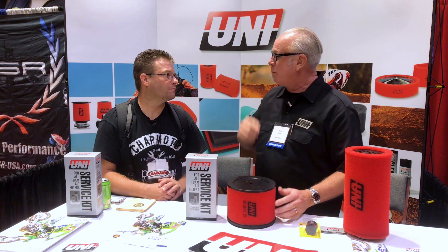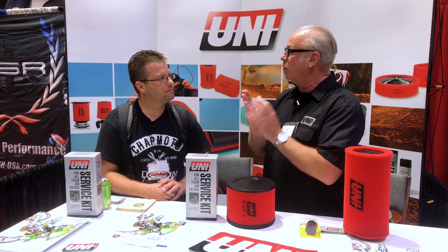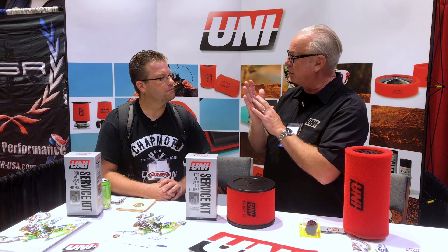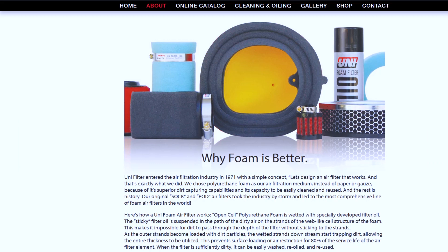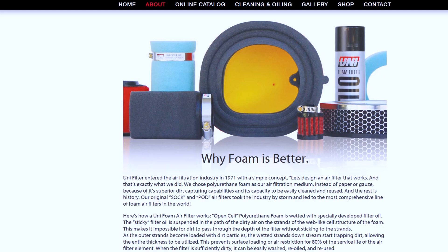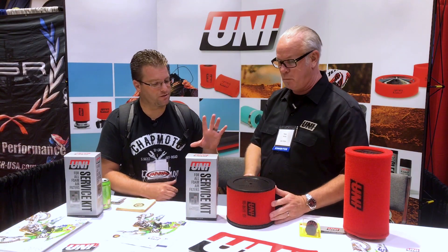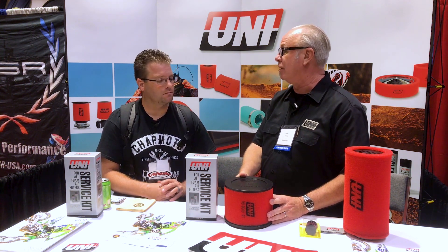How does this compare to a paper filter? A paper filter is a surface filter — it's thin, and once it starts getting dirty, it stops flowing air where the dirt particles are. This is a depth filter, so all the dirt tries to get through all the nooks and crannies and gets stuck in them, but air still has pathways to flow through. This would definitely perform better than a paper or gauze filter. Yes, most definitely.